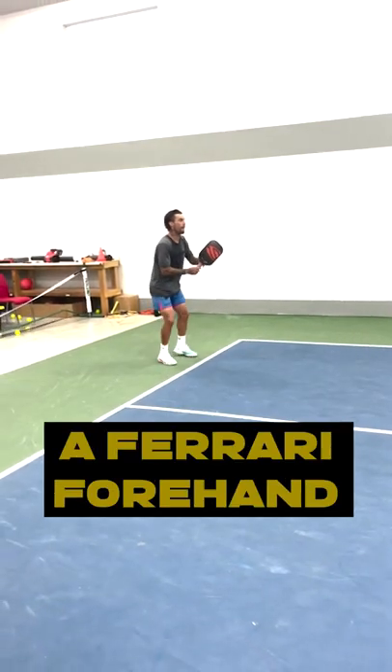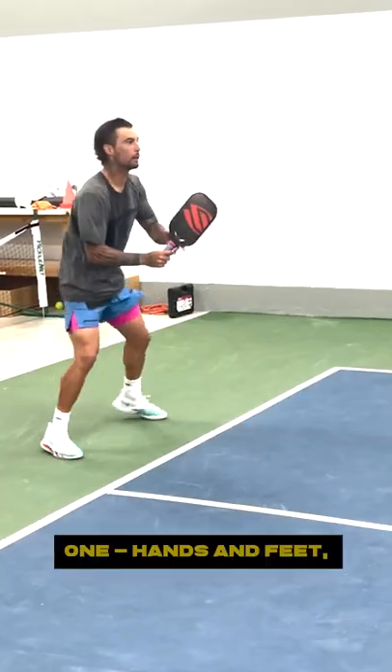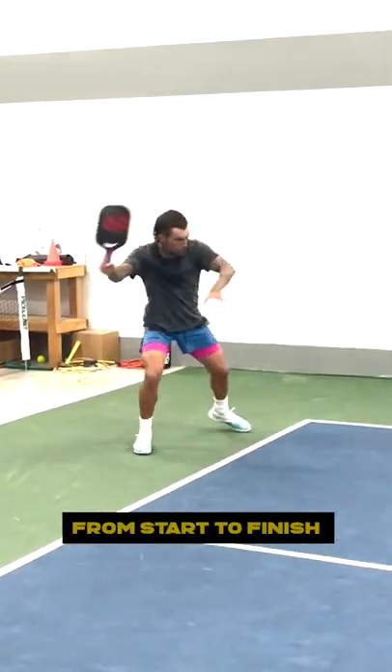10 steps to hitting a Ferrari forehand with the one and only Tyson McGuffin. Step 1: Hands and feet organized. Hands start together and finish together — like a math equation, things have to be correct from start to finish.